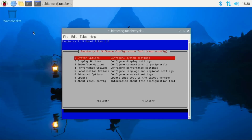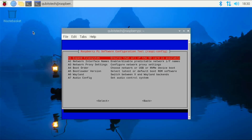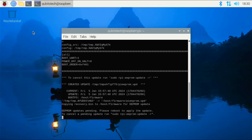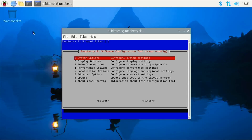Once rebooted, reopen the raspi-config tool and set the Pi to default to the NVMe drive. Under advanced options again, go to the boot order setting and select the NVMe/USB boot option. This isn't strictly necessary — when you remove the microSD card, it will automatically boot to the NVMe drive anyway — but it makes it easier to test that the NVMe drive is bootable without having to unplug the microSD card. That's everything done on the config side, so I'll now close raspi-config and move on to installing an OS on the drive.